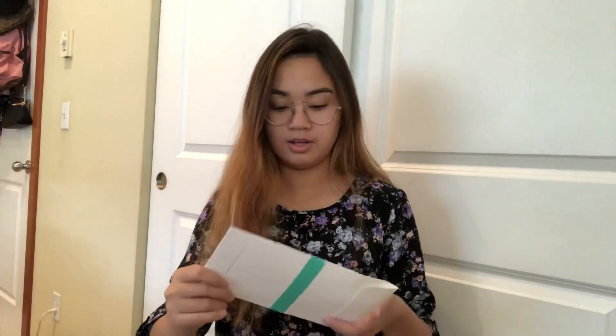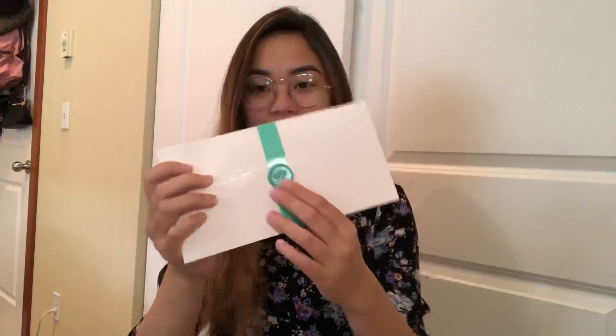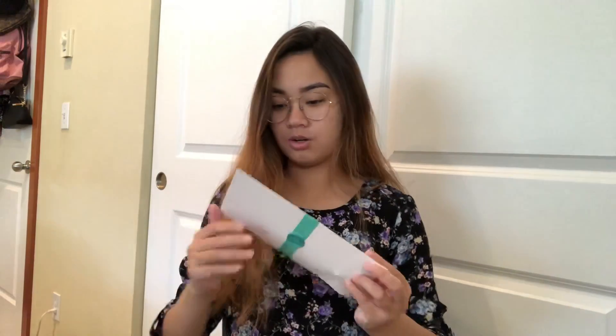So first thing I see here is a little Werther's Original. They send me candy. That's nice. Then you open this up and wow, this is so cute. It looks like a little envelope and they even have like a wax stamp and everything. That is professional to say the least. So let's open this up.